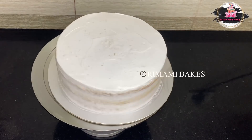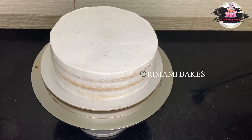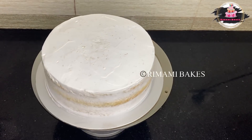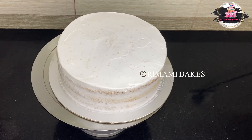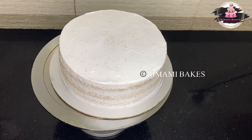Hello, welcome to our video. We are going to decorate a cake. We have made a cake in a small bowl and we have made a cream coating. We are going to decorate it.